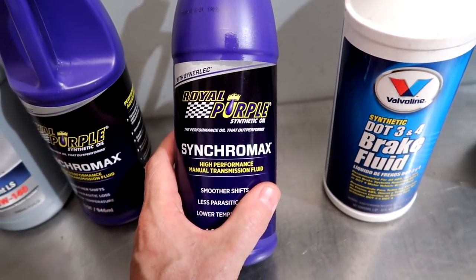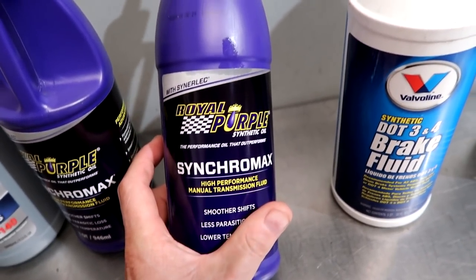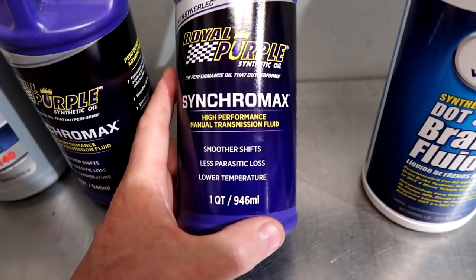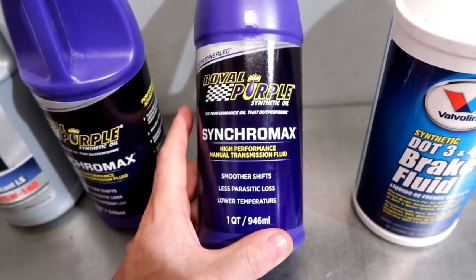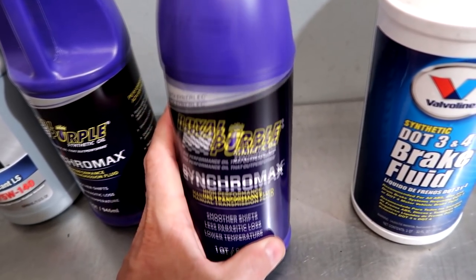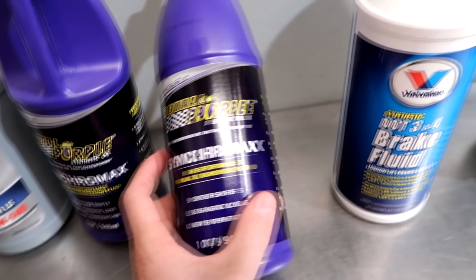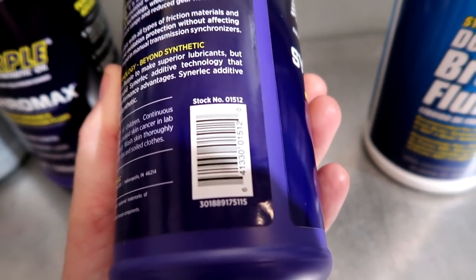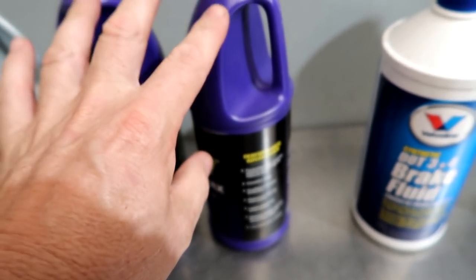We don't get any special deals. They don't tell us to use it. This came from me experimenting when I had an S2000 — I tried several different fluids to try and get the transmission to shift better. A lot of S2000 owners seem to think it's the best transmission in the world. But when you drive something else and go back and forth, you realize it's a good transmission, but it's still a little notchy, a little clicky. This is one of the fluids I tried at the end that made the noticeable difference. They're calling it Synchromax. The stock number is 01512. You're going to need two of these bottles.